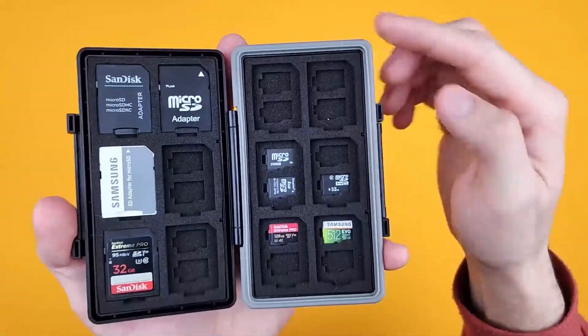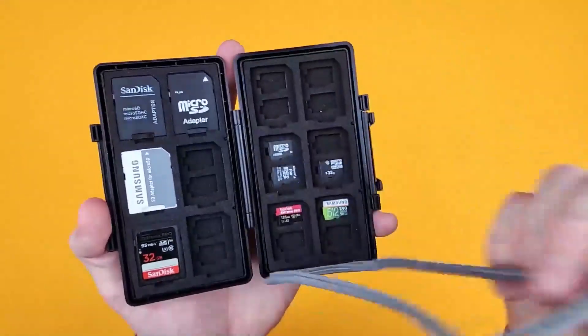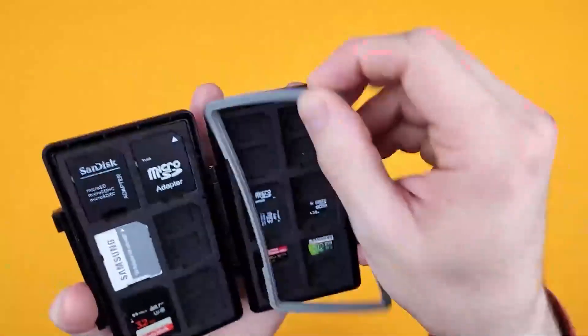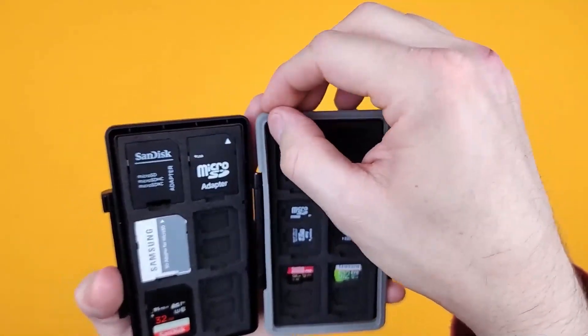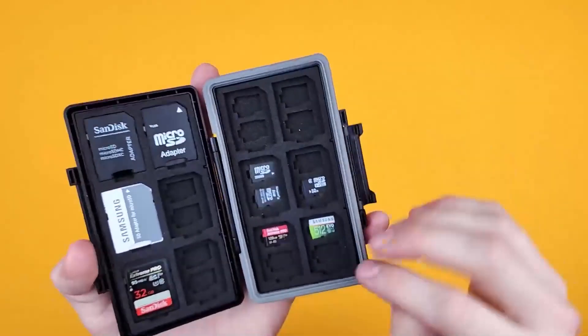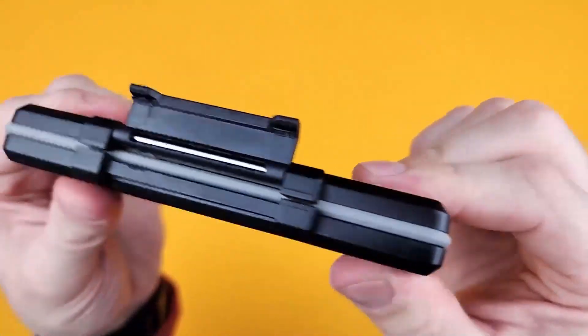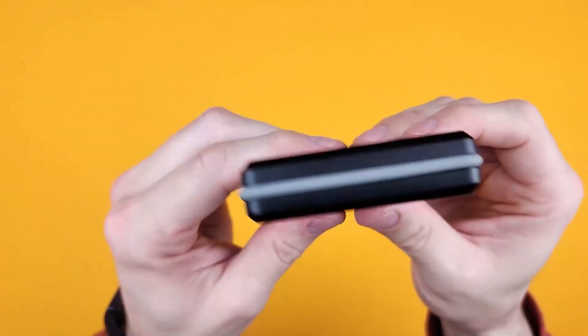You also have this rubber gasket that fits onto the plastic, and that's what makes it waterproof. It slots back into its channel like so, and then when you close it, it's sandwiched between the two pieces of plastic.